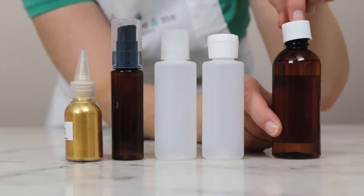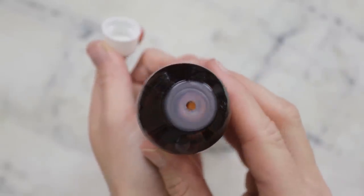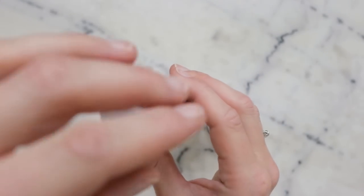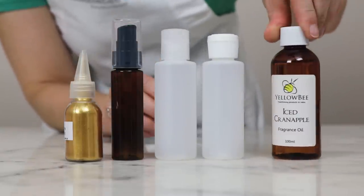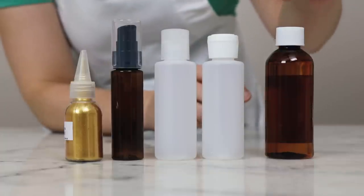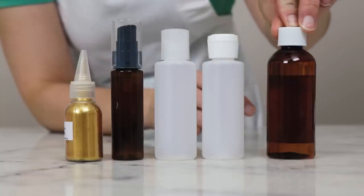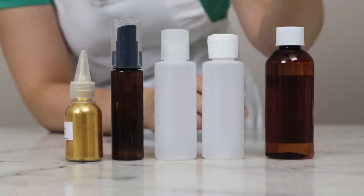This here is a plastic bottle with a normal cap but it's got an orifice reducer, so if we get up close you can see there is something that reduces the mouth of the bottle, making it harder to dispense too much product. I tend to like the orifice reducer to be a little bit on the larger side — the essential oil dropper ones are generally so small that it can get quite frustrating — but some sort of orifice reducer with a normal cap is a great combo.